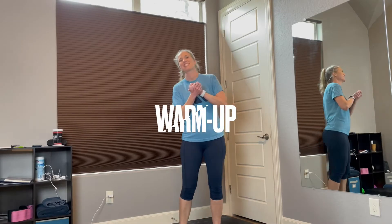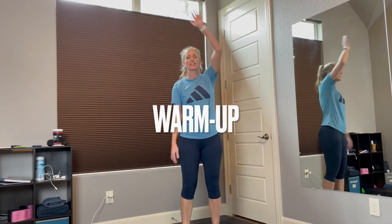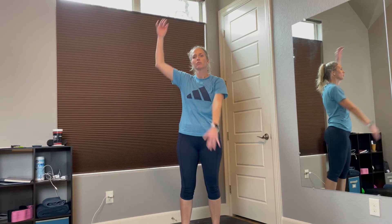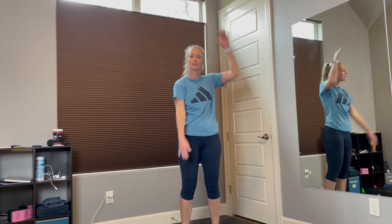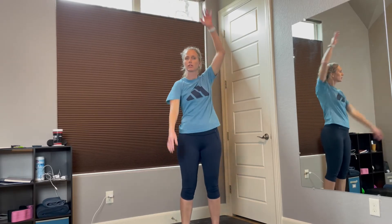Alright guys, first thing we want to do is warm up those arms. Let's go ahead and do some swimmers — we're going to move it forward. Really get full movement into the arms. Do this for a few more and then take it back. Really rotate the arms. Bring them up overhead. Nice. Full movement.